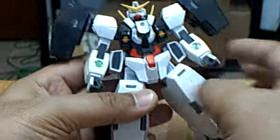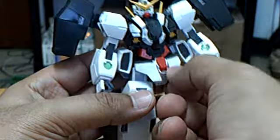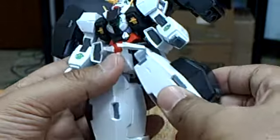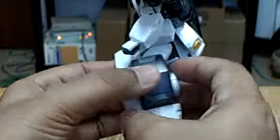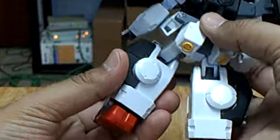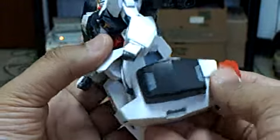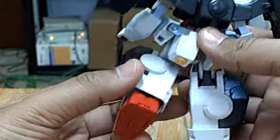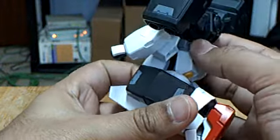Articulation at the legs: the skirt armor is connected as one piece, so both parts move together. The legs can bend up and bend at the knee. Also, the knee has two joints, but because the leg armor is so thick and the back skirt armor is there, it doesn't go any farther than that.